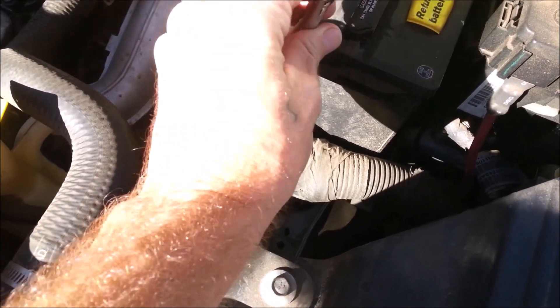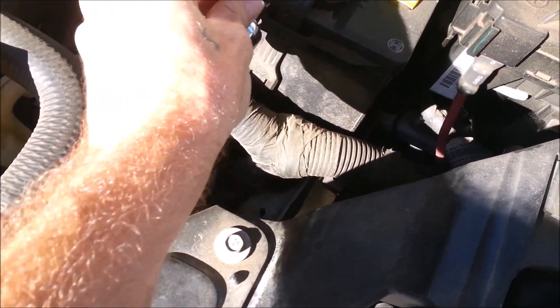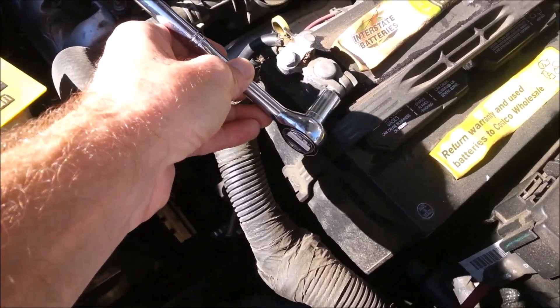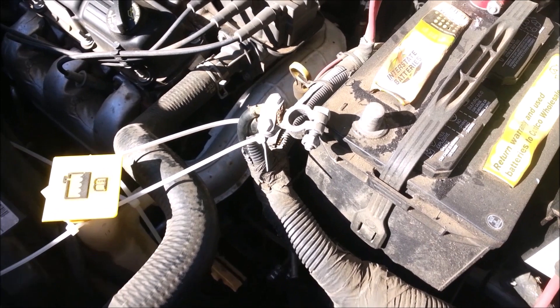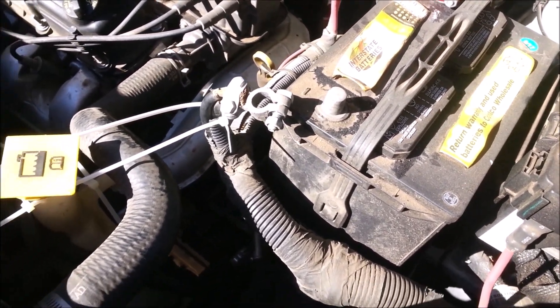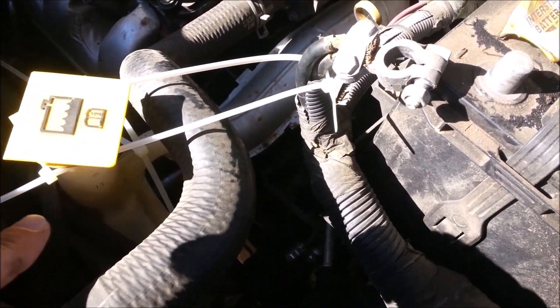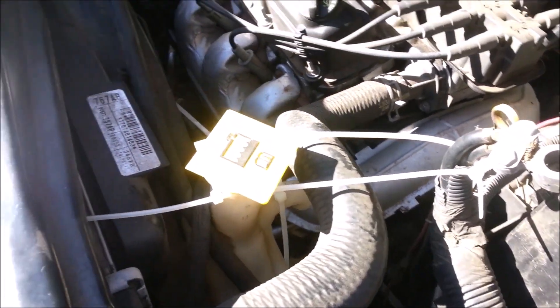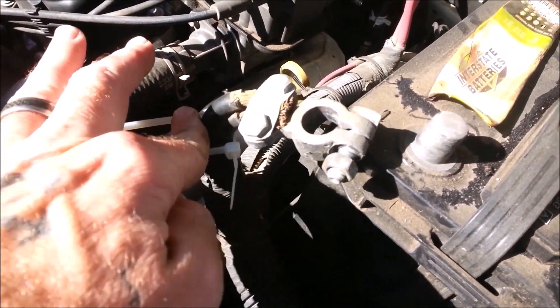Thirteen millimeter. Yeah, wasn't it? Yeah, dang it. Hold on. It works better if you use the deep one. As witnessed in episode 8, my negative terminal is super tenacious and determined to touch that negative post. So I like to put a cable tie in another cable tie and put them together and tie it to the top of the expansion tank. It's not going to touch.